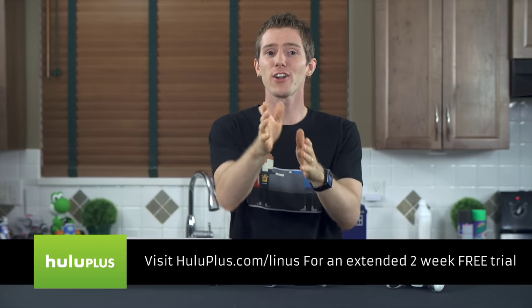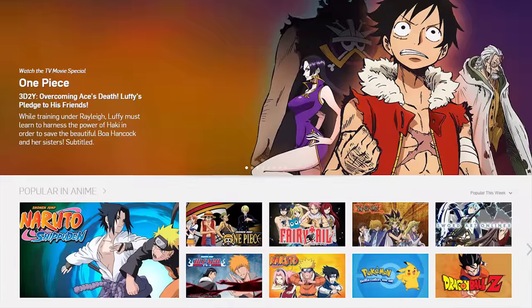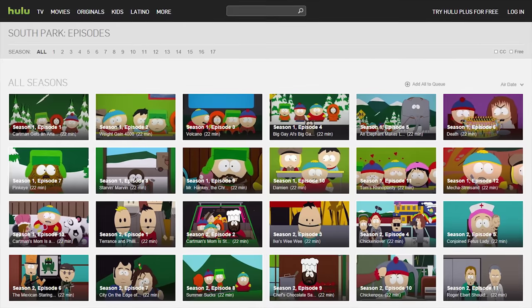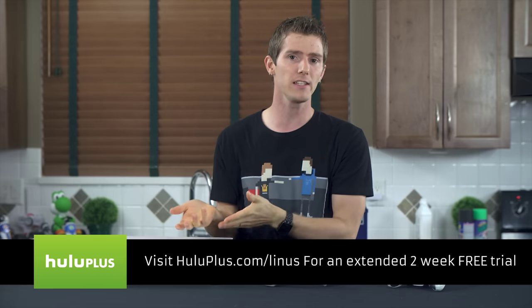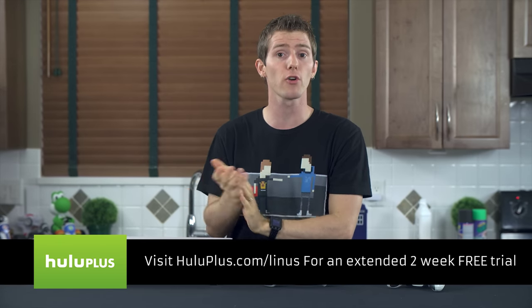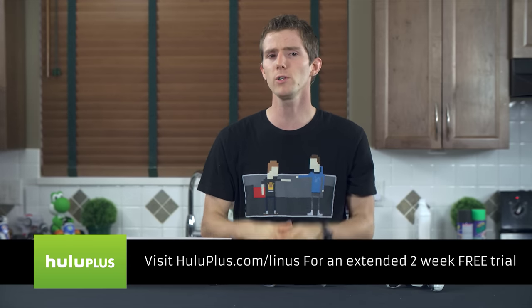Now, Hulu Plus offers a simple and reliable video streaming service for your PC, smartphone, TV, or tablet. With a wide range of network TV shows, Criterion movies, kids shows, and anime, Hulu Plus has the quantity and variety to suit a wide range of viewing needs. Starting September, Hulu Plus will feature the entire archive of previous South Park episodes as well as new ones. Now, Hulu Plus costs $7.99 a month and still has ads — the point of the Plus part is that you get more archived content and the ability to view it across a wider variety of devices. Visit HuluPlus.com/Linus and get a two-week trial of the service so you can decide for yourself.